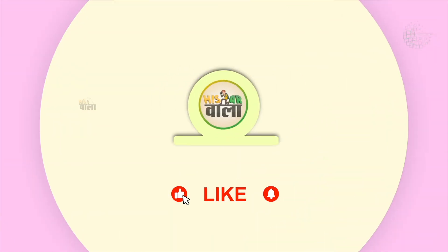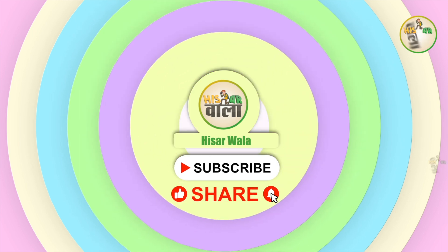Today's video is about Burger Raja, which is located near Thakudas Bhargav School. If you haven't subscribed yet, subscribe and press the bell icon so that you can receive updates from this channel.